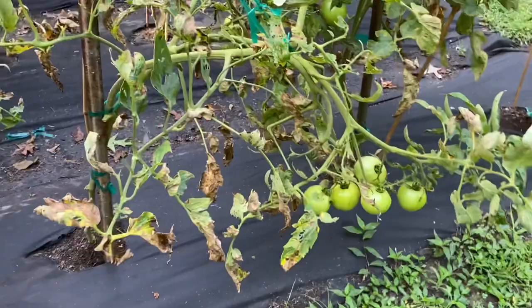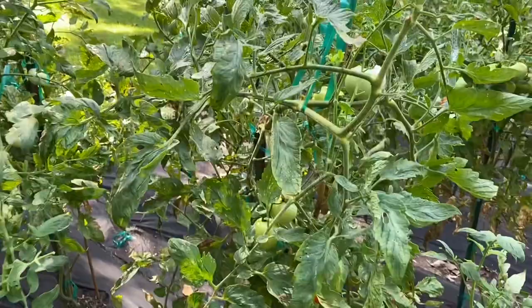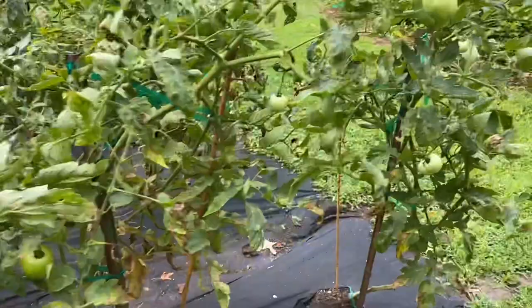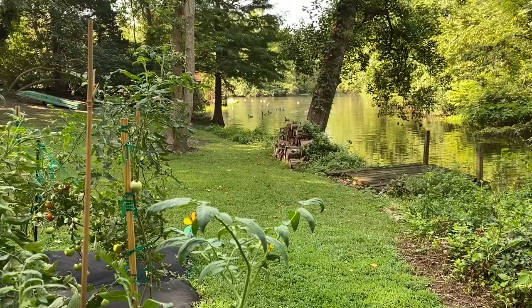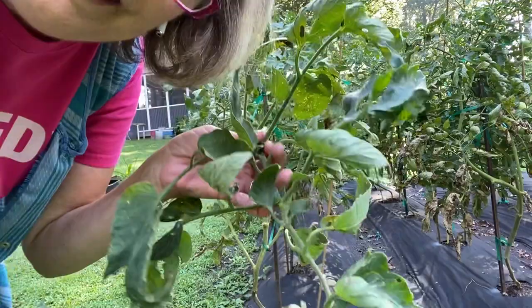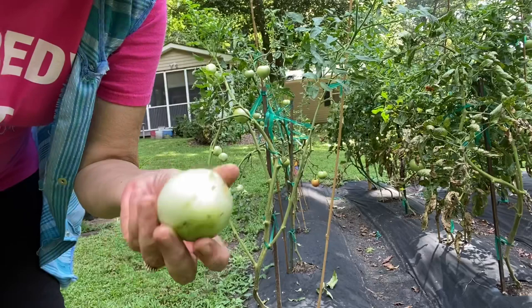We're going to try to stay out here and stay focused. This has all come about — it may just be their time, but I think what happened is they didn't get enough air because I tied them up so tight to try to keep them safe in the storms. So we're going to cut these back really hard, and in the meantime we're hoping those geese over there in the creek will give us a minute without a bunch of quacking. Any leaf that has this kind of blight — I don't know if it's blight, I don't know what it is — but anyway, it needs to go.